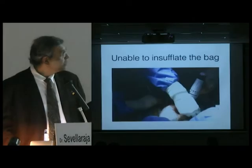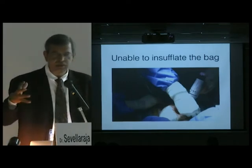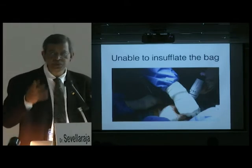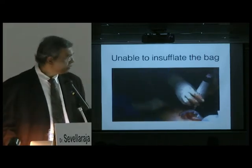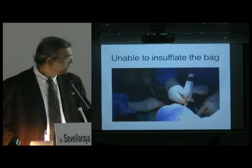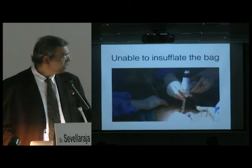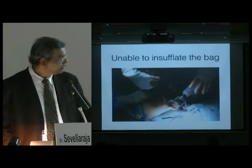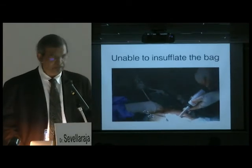Next is inability to insufflate the bag. Sometimes you put everything in but the bag is not expanding or it's collapsing. The reason is that gas is escaping, usually from the mouth of the bag. When this happens, you need to clip it with artery forceps. Sometimes your incision may be too big, so you may have to clip the skin so the gas doesn't escape. Once you've done that, the bag will fill and you can do the surgery.